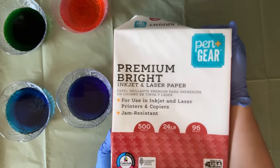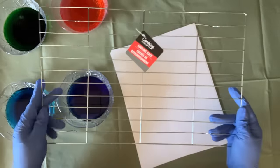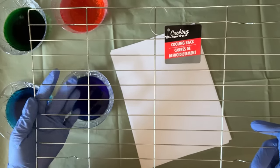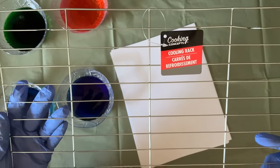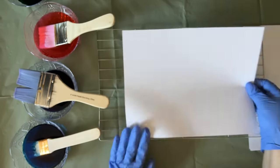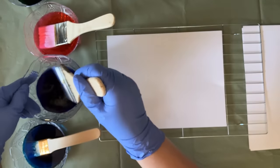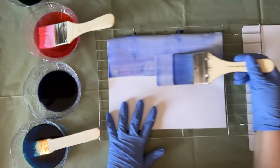Here's the paper I'm going to use - premium bright paper by Pen and Gear, which is pretty much regular printer paper. I'm also going to need a couple of cooling racks from Dollar Tree - very inexpensive - they really make my paper dyeing process easy. I'm taking a different brush for each color and now we can start dyeing. I'm placing my paper on top of the cooling rack and beginning with purple, making sure to get the edges.